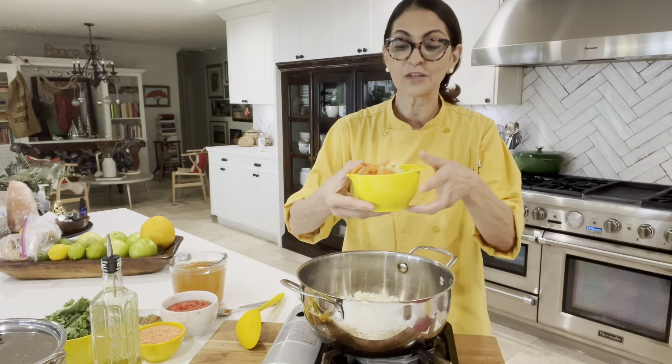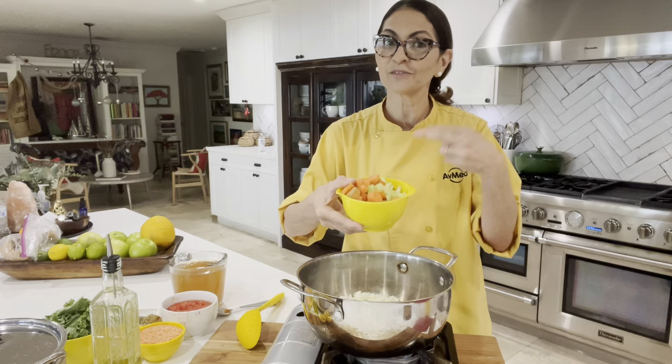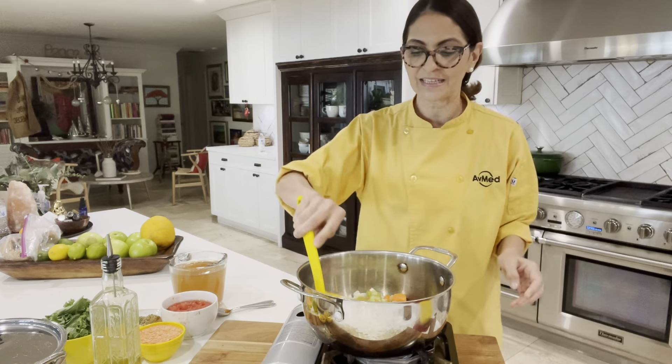Now I'm going to add the celery and carrots that I've diced. I've got two stalks of celery and two whole carrots that I've peeled and sliced, going in the pan with the onions.